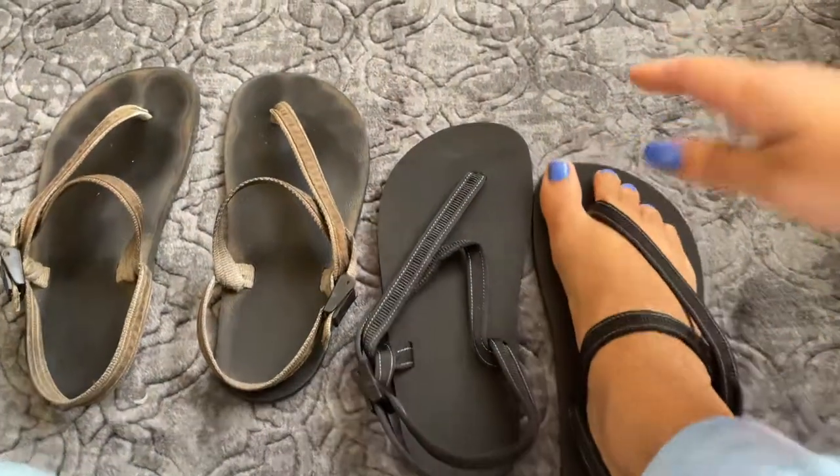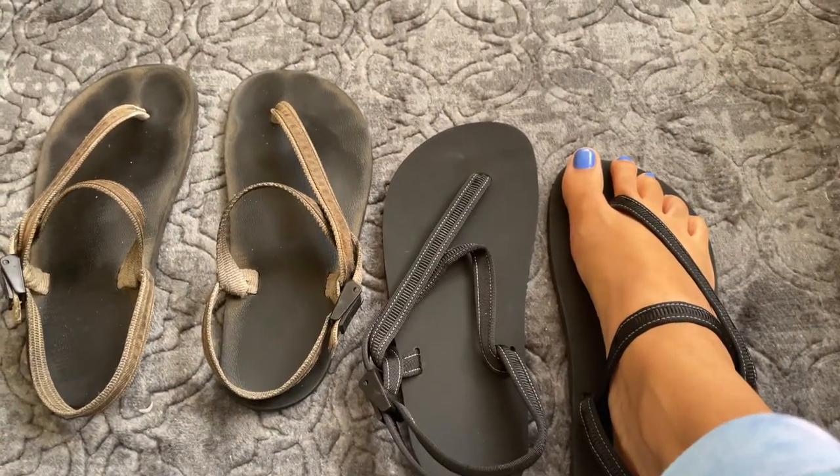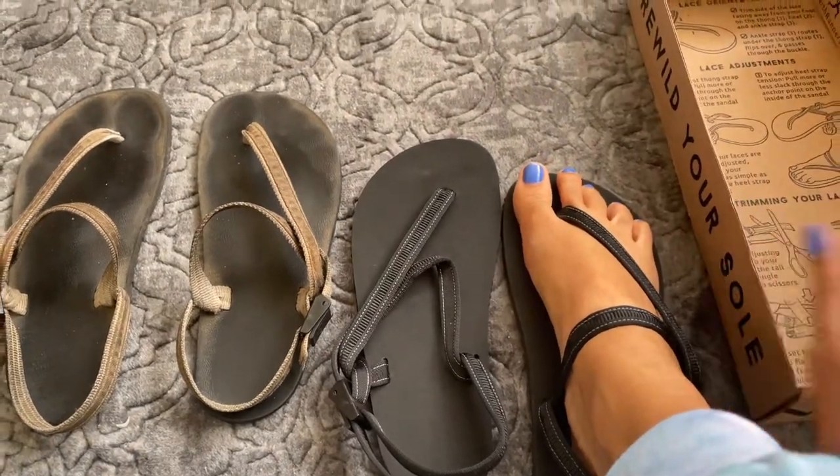And there's the grounding peg. I have noticed that I do feel more grounded in these. There's nothing as grounding as barefoot, but I love them.